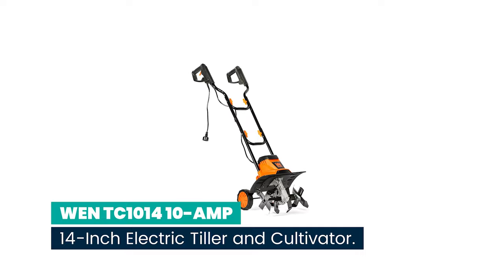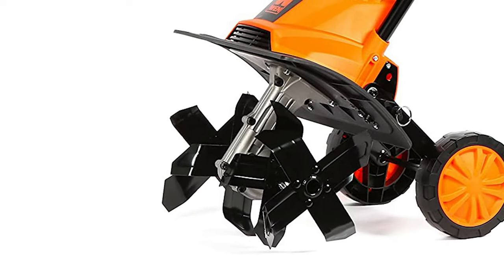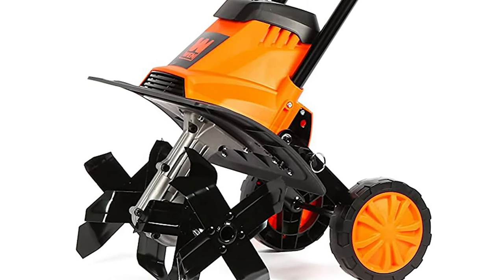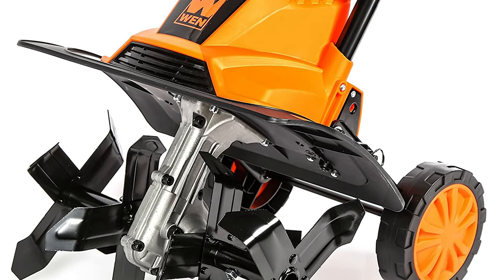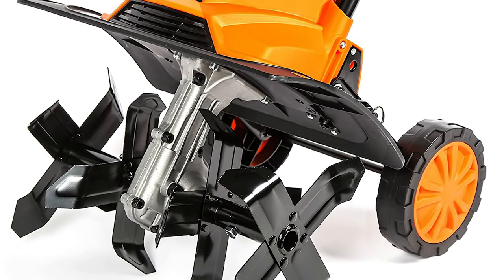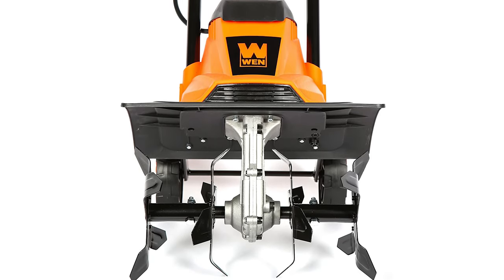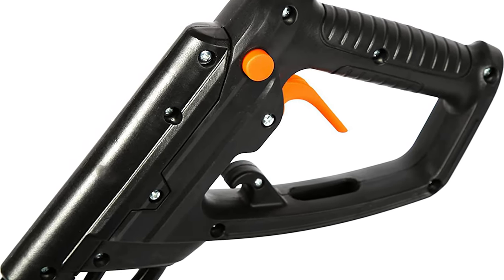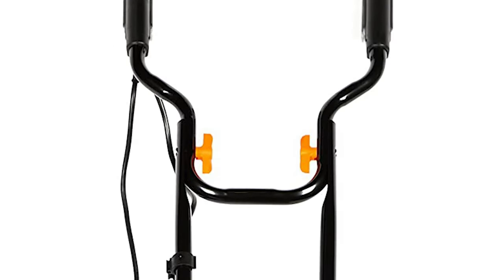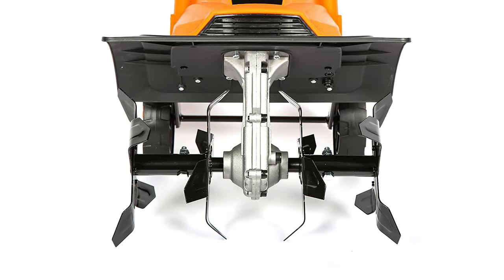Number 8: TC-1014 10-amp 14-inch electric tiller and cultivator. Our mini cultivator is ideal for small and medium-sized gardens. The tiller cultivator features a powerful 10-amp motor and 4 blades to easily perform work such as weeding, composting, and mulching, or to aerate the soil. Better than conventional gasoline-powered equipment, it takes environmental protection into consideration. Intelligent handles with safety switches guarantee security even around delicate plants. The wheeled and foldable design makes it easy to transport and store.